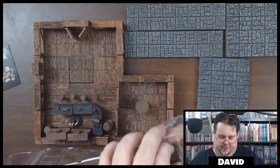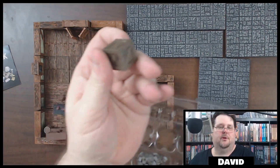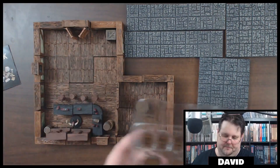You also get three of these large wooden crates, which are wow — really nice. You can still put those around if you want to put them in a corner or stack them up, whatever you want to do with them.